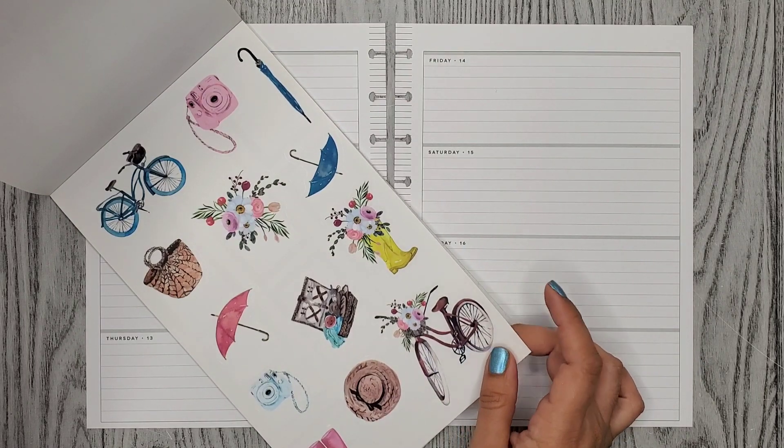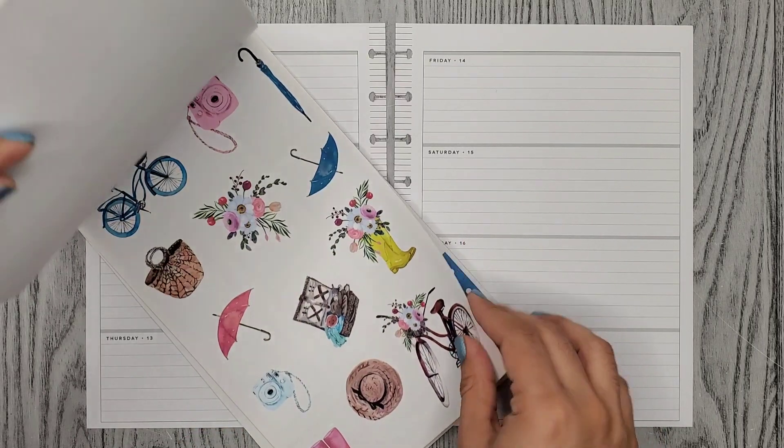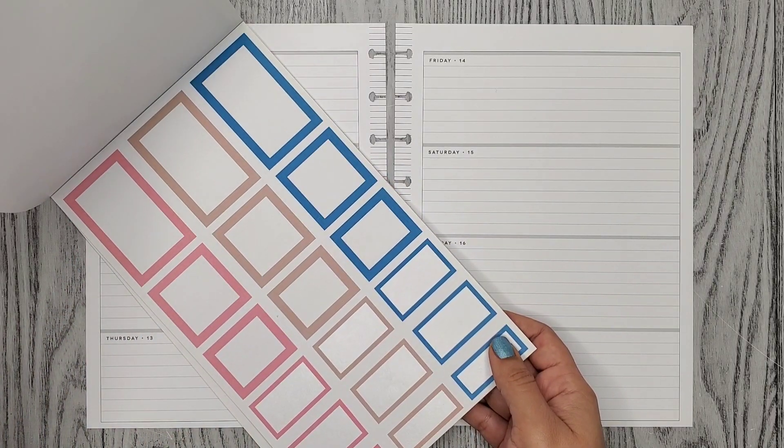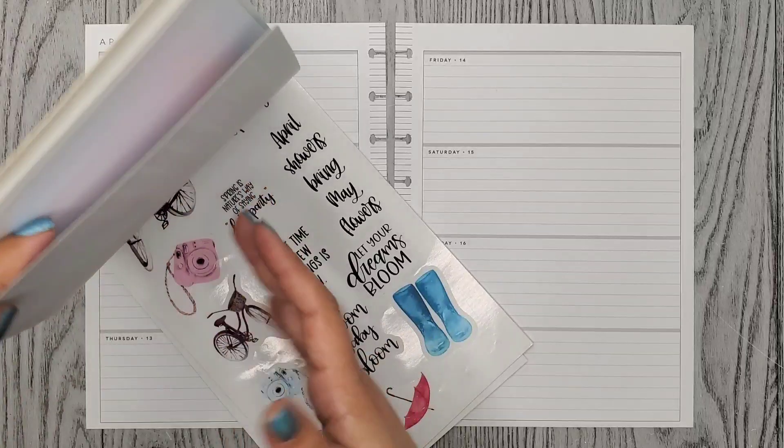The Happy Planner has some sticker books that have bicycles in them and I think they're just so cute. So I think I'll use a couple of these boxes and then, of course, the bullet points.